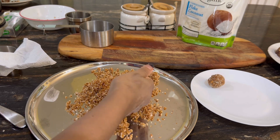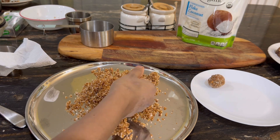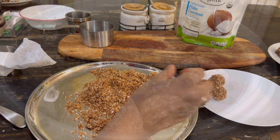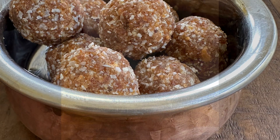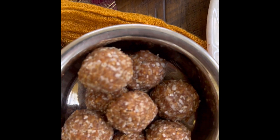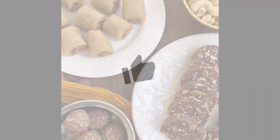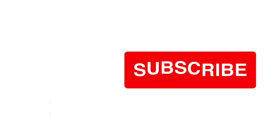You can just make these laddus too — you don't have to make the cashew anjeer rolls. This is a recipe in itself. I hope you can try all three recipes; they are all sugar-free and use natural sweeteners like dates and dried figs. If you like these recipes, don't forget to like and subscribe to my channel and press the bell icon for notifications.